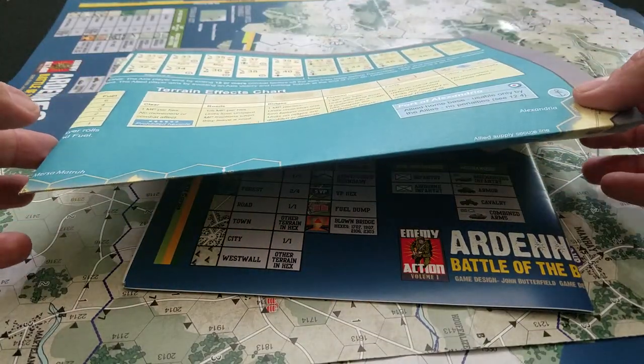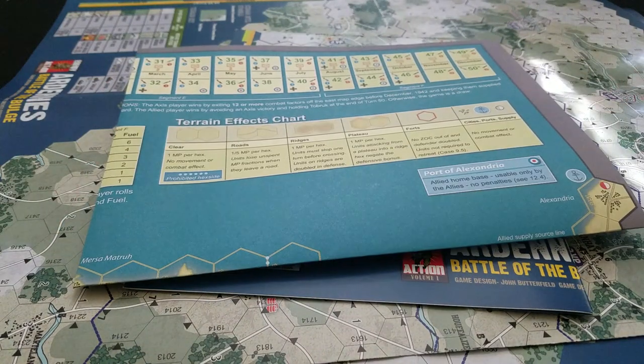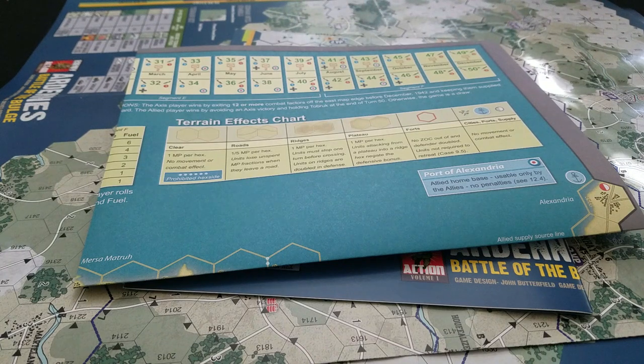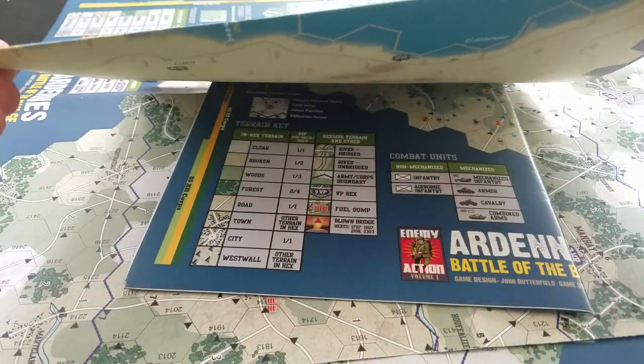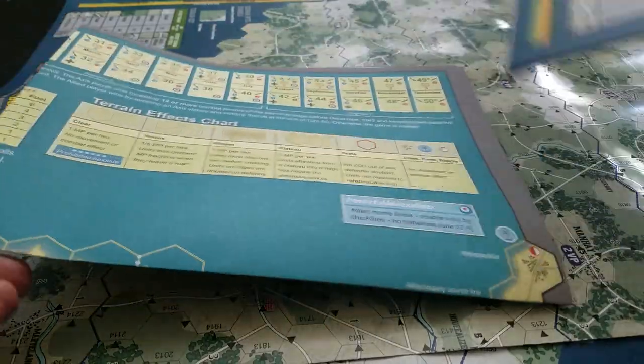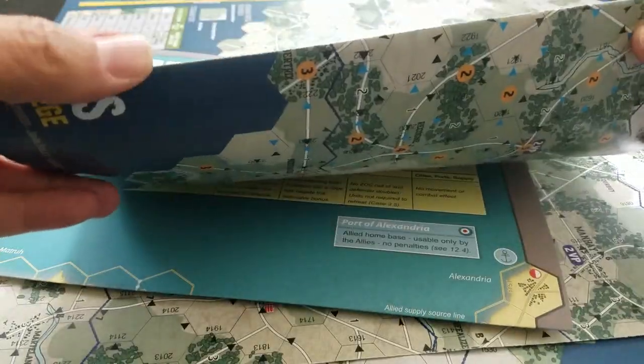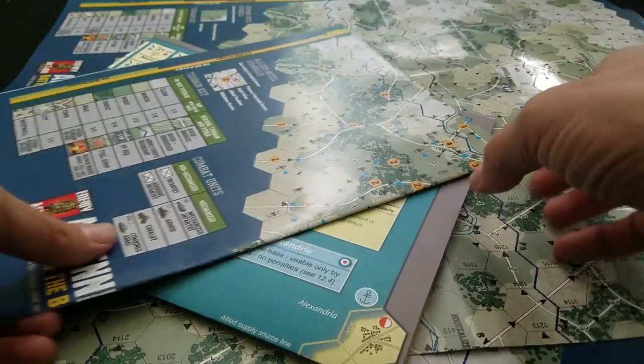Even these matte maps will wear on the creases over time, of course. I've got some very old GMT maps from a secondhand copy someone sent me to help replace a map that I tore — because I'm that guy. That particular copy was very heavily played, and even these will wear over time. But I fear that the gloss maps are not as robust a print format as this particular matte format.